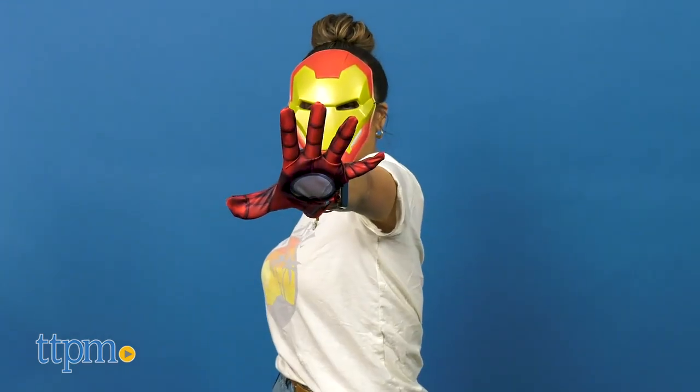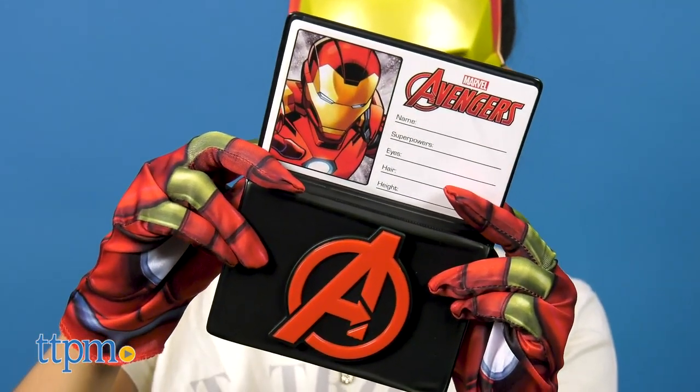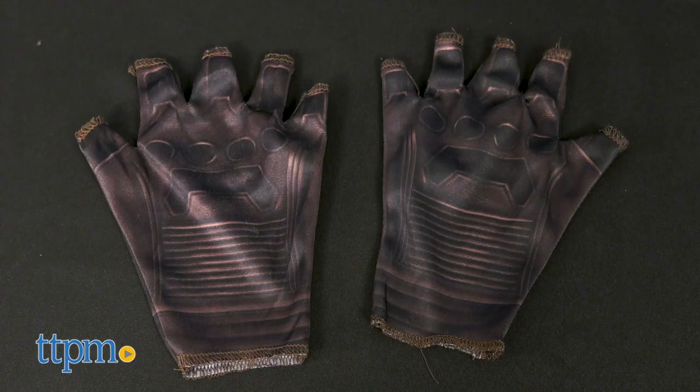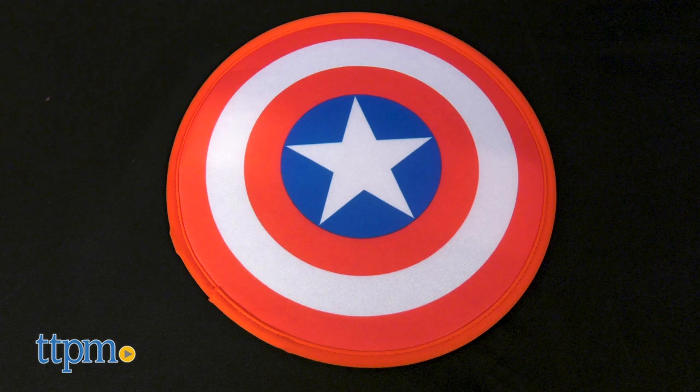Each costume includes tops and accessories unique to each character. Note that none of the costumes come with pants. The Captain America Dress-Up has a printed red, white, and blue costume with hook and loop fastener, fingerless gloves, face mask with elastic band closure, and fabric shield.